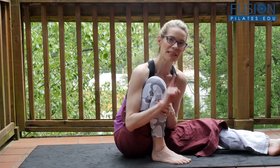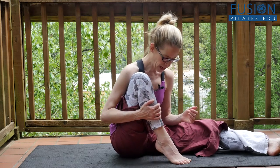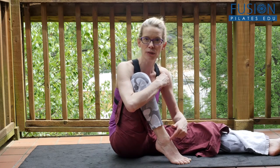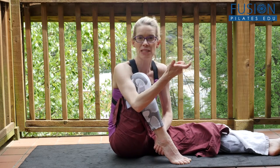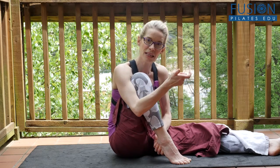The opposite happens when we plantar flex. If I come up into a demi point, my talus rotates and goes forward — like the bird coming out of the cuckoo clock at the front of my ankle. The calcaneus does the opposite swing: it does an inversion and swings in a little bit.